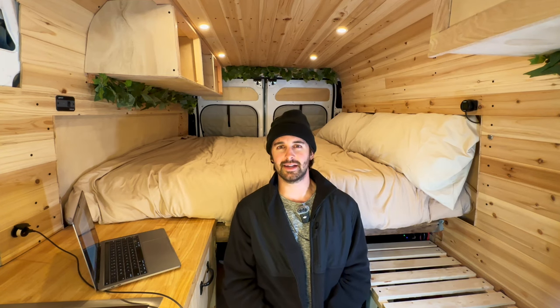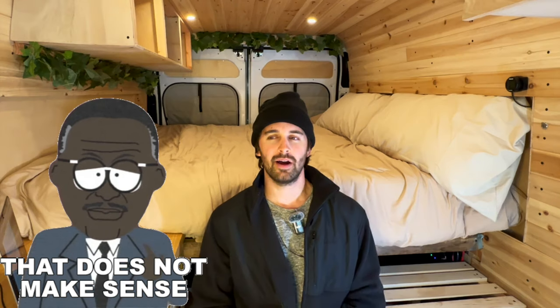I built this bed you see right here behind me. Originally I wanted a king-size mattress, but after measuring it out it just didn't make sense. I measured out a queen and felt I could go bigger than that, so I kind of compromised right in the middle of a king and a queen. I'm not exactly sure what to call this bed size.